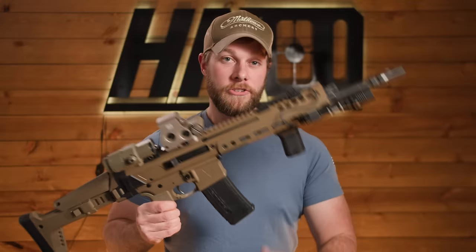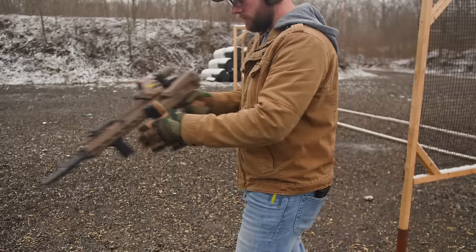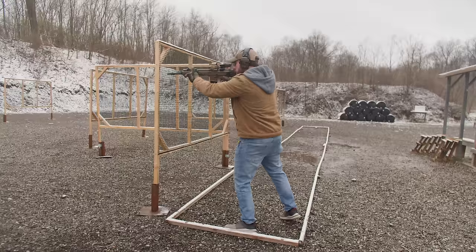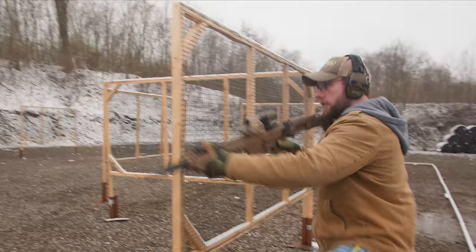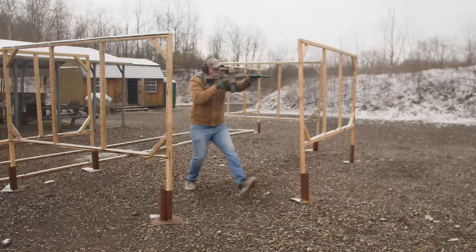So you have one or two AR-15s and you're looking to pick up your next rifle. Should it be the PSA Jackal? That's what we're going over today. Rifle content doesn't do well for us on YouTube, so we'd appreciate a like and subscribe if you want to see more content like this.